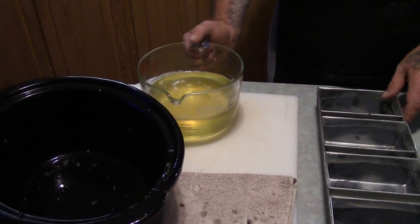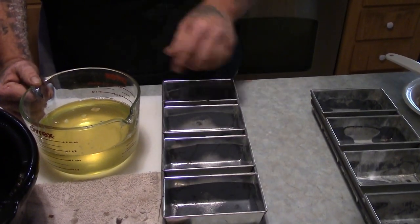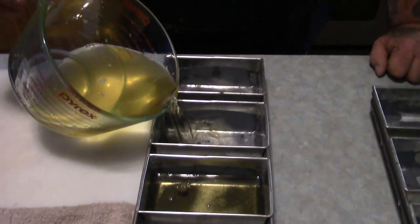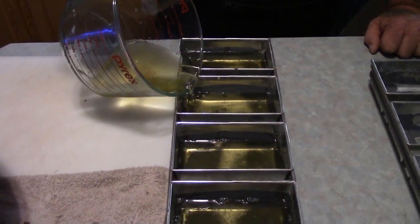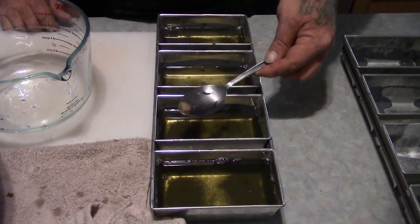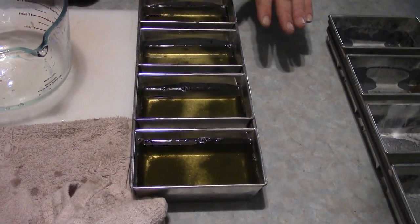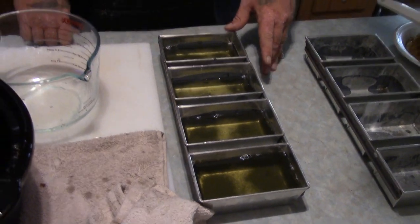Now I have got some mini loaf pans here. While this is still warm and in liquid form, we are going to pour some into our loaf pans. We are going to make our squares about an inch and a half to two inches or so deep. Then we are going to let this sit at room temperature until it is cooled down and we have our little blocks. Any little particles of that membrane that you missed, just scoop them out. Now we have it in our loaf pans. We are just going to let it sit out and solidify. You can put it in the refrigerator, but I have heard that is not recommended. Just leave it set at room temperature for a few hours and it will solidify all the way through.